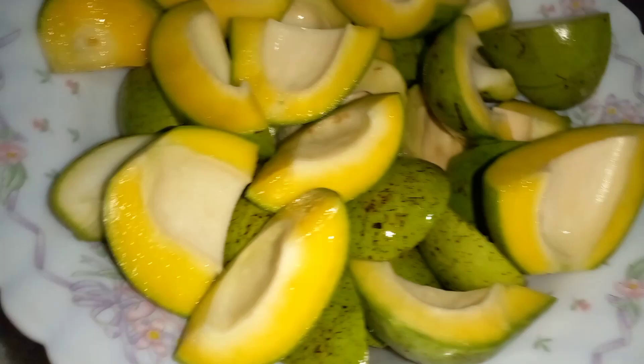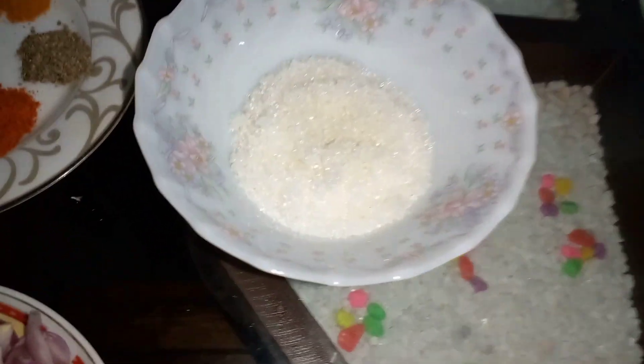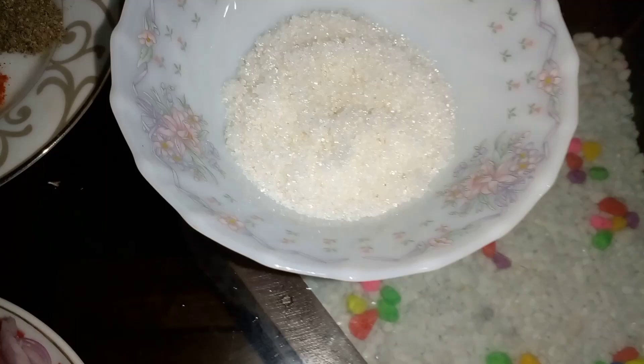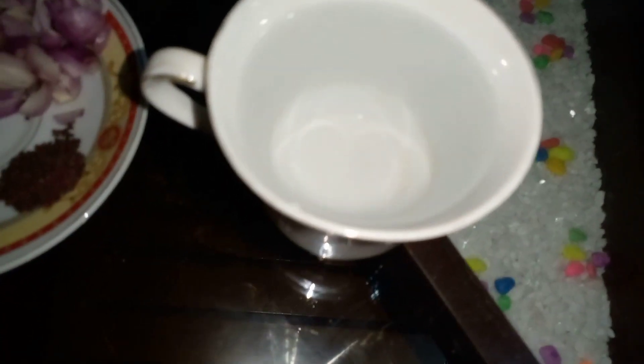We are going to add 1 gram of this. We want to add just 1 gram of this. We are going to add 100g of this.